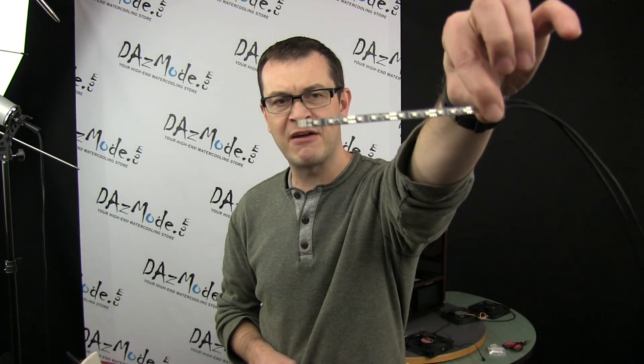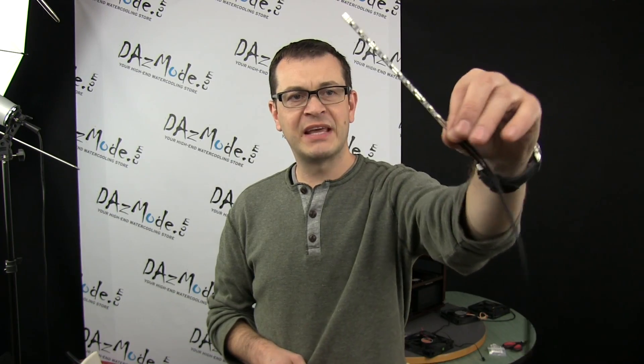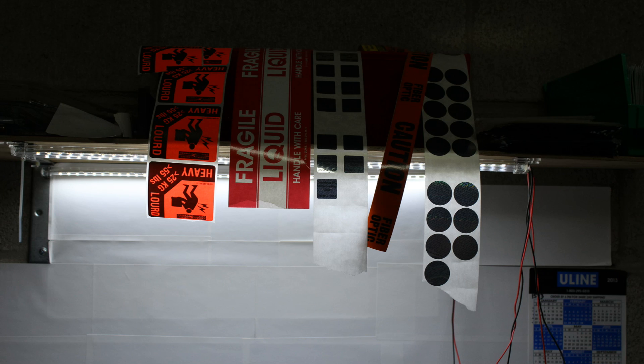Hey guys, it's been a while since we broke something on video, so today I'd like to experiment with dark side LED strips. I've shown these in action a couple of times. I was talking to Frozen CPUs the other day and they said, 'Why are you only making 5 inch and 8 inch? Why not make longer ones?' I said, well, they're damn bright - we even use a couple above a parking area and it looks almost like a surgical room. They said people actually want longer strips, and since they're dimmable it makes sense to lower the light level if you want to.